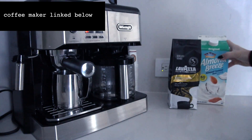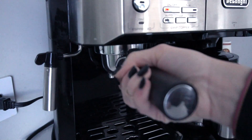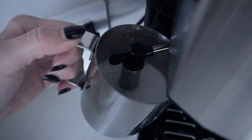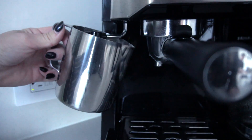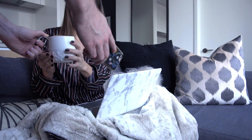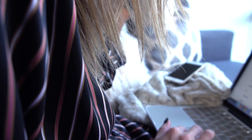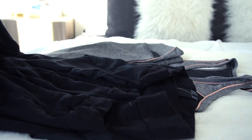First things first, we have to make coffee — if I don't have coffee, I'm not a functioning human being. I usually start my day by making a vanilla latte. I like to sit down while I'm drinking my coffee and go through my day and my schedule to see what I have going on.